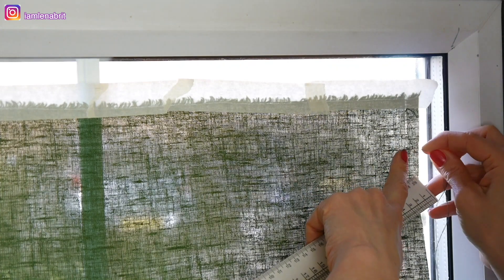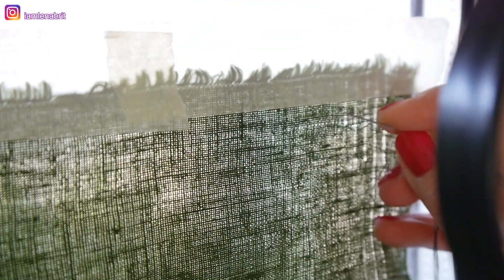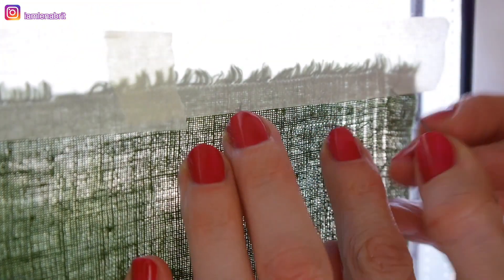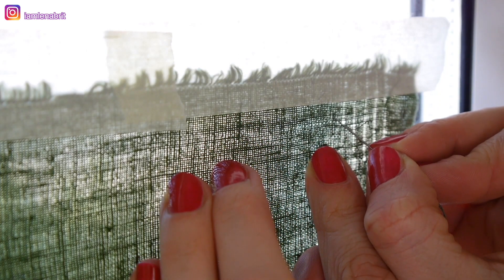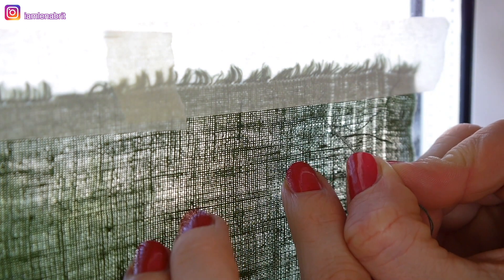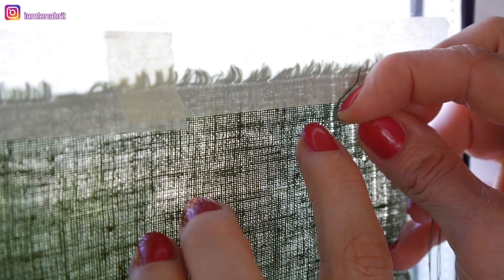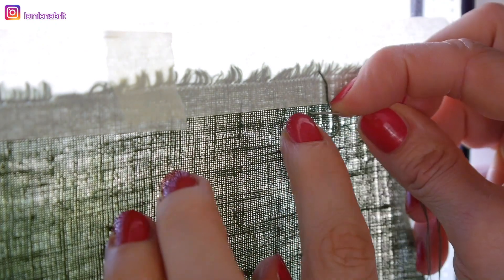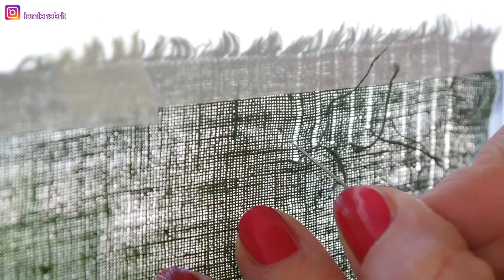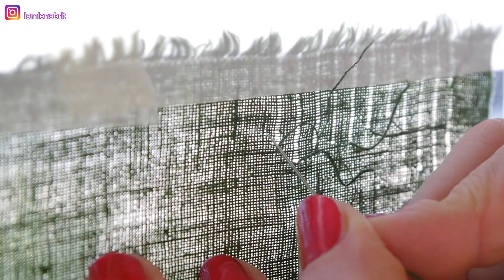If you haven't seen the first part of this project, you're probably asking — what am I doing? I'm pulling threads out of fabric in both directions. Why? For easier, faster embroidery. This is an experiment; I've never tried it before. My aim is to get a ready dress as fast as I can, so I'm looking for something that can make my embroidery process and sewing process faster and easier.